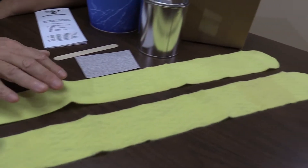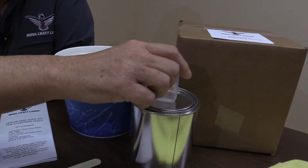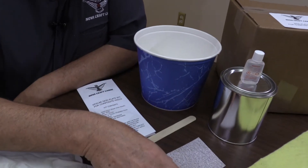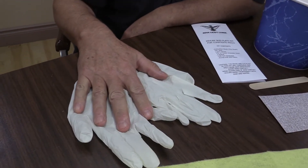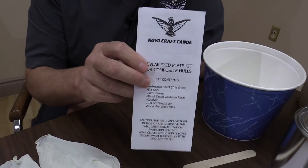Hi, I'm Tim from NovaCraft Canoe and today we're going to show you how to put Kevlar skid plates on your composite canoe. We can supply you with a kit so you can do it yourself. Inside the kit you're going to find two Kevlar skid plates, a liter of resin with hardener, a mixing bucket with a stir stick, sandpaper to rough up your canoe before you install the skid plates, a set of gloves to protect your hands from the resin, and of course the instruction manual.